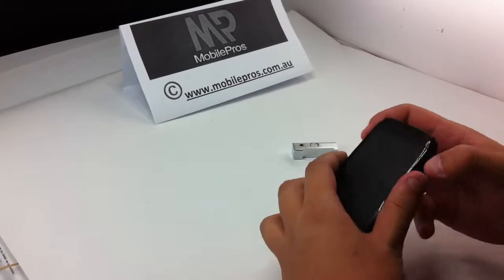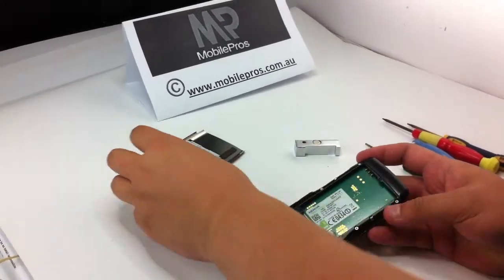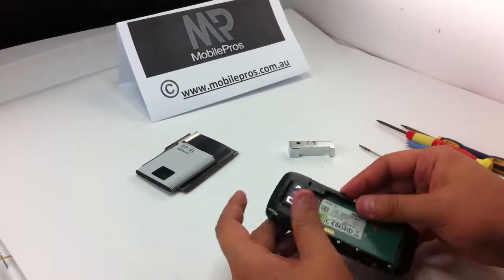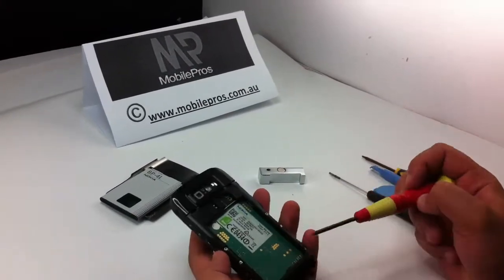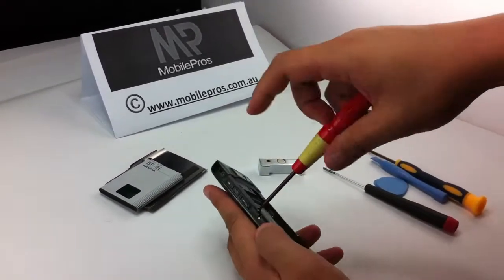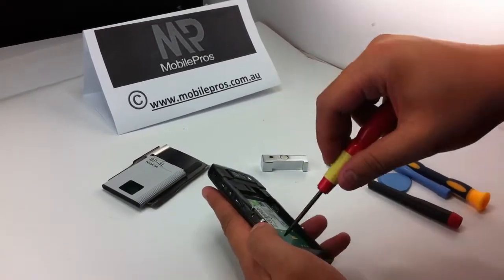First of all, take off the battery cover. If you have a memory card on the side, take off the memory card and the SIM card too. Now locate the four screws at the back of the phone and use the T5 screwdriver to take off all four screws.